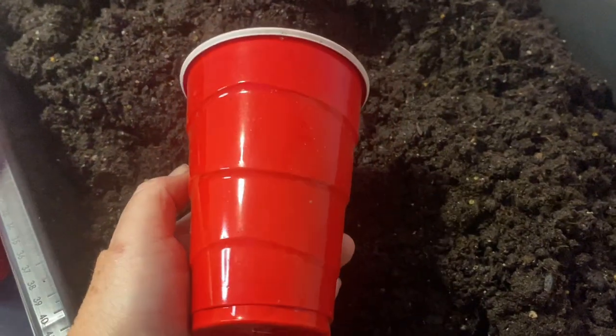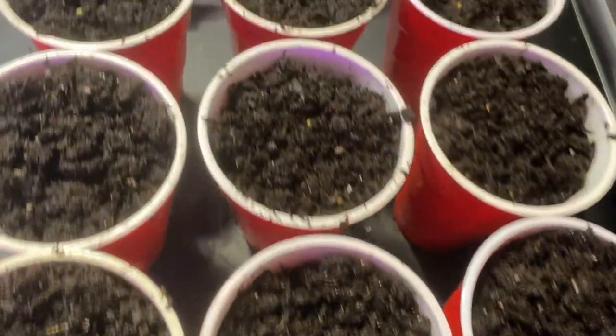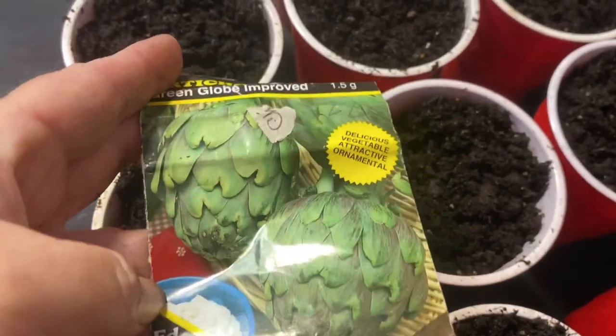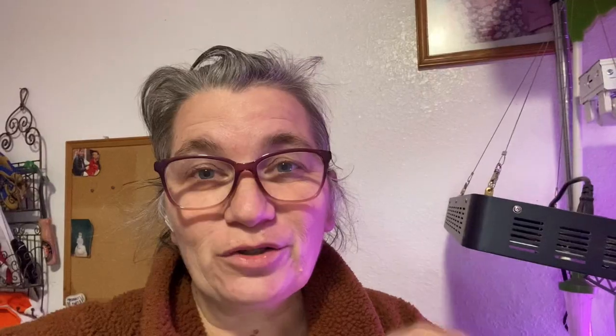I always start my artichokes in these long cups because they send down a long taproot. I'm going to plant 12 cups of seed — six of the Green Globe, which is what I usually plant, and six Imperial Star for the first time this year. I just learned last year that gophers eat the roots of artichokes — I was wondering why my artichokes always die. I kind of blamed it on deer, but deer really don't bother them much. So for these guys I will be making gopher cages to put the root balls in.